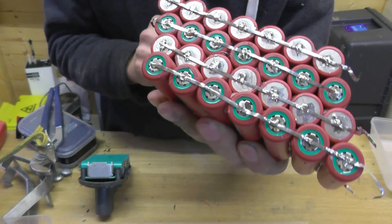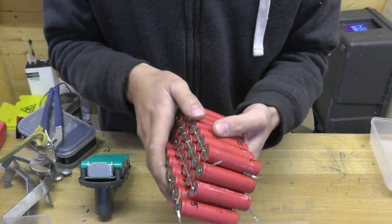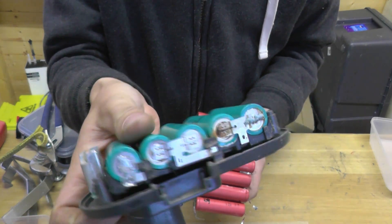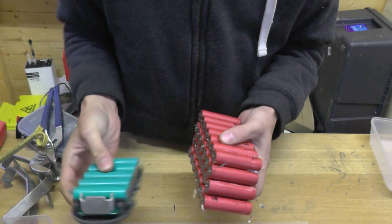Positive, negative, positive, negative, positive — and I'm going to solder it into the original terminals and see if it holds up.